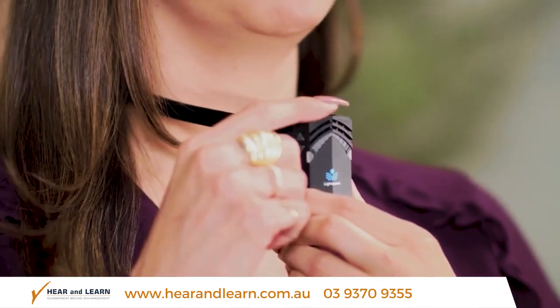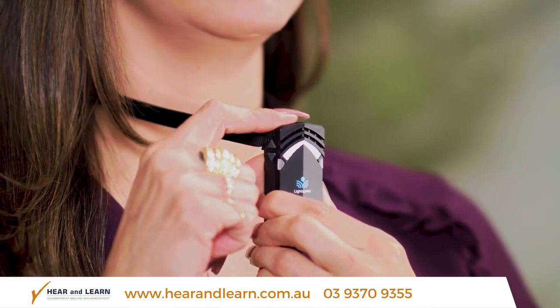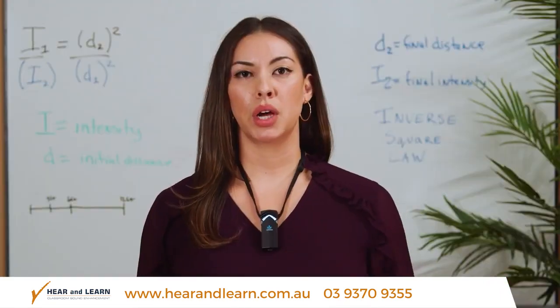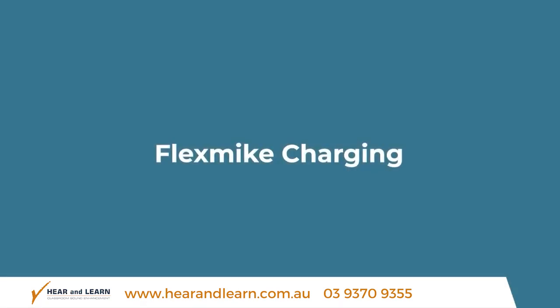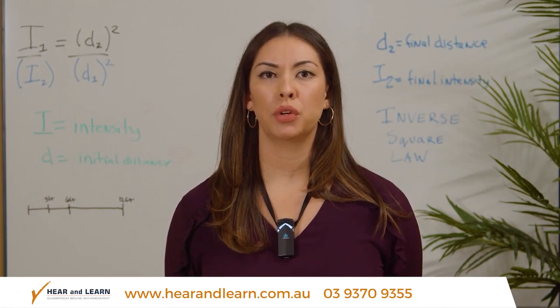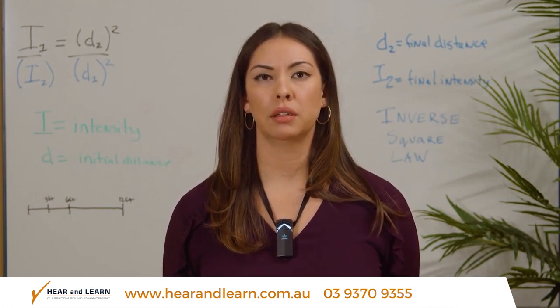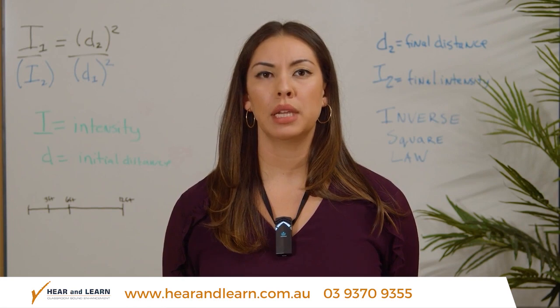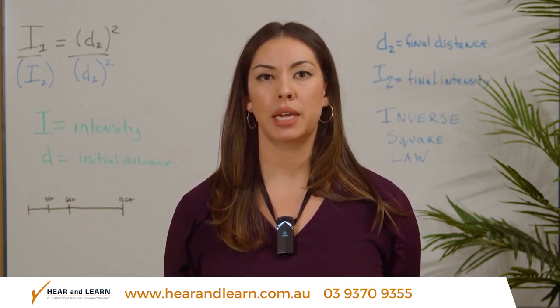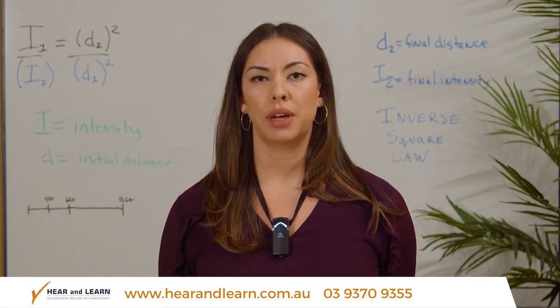To turn it back on, press the power mute button for a couple of seconds and the light will glow white, indicating the microphone is on and ready to use. At the end of the day you will need to return your microphone to the cradle charger for nightly charging. A battery will last a full day up to eight hours, but will need to be charged each night. A full charge cycle takes five to six hours.